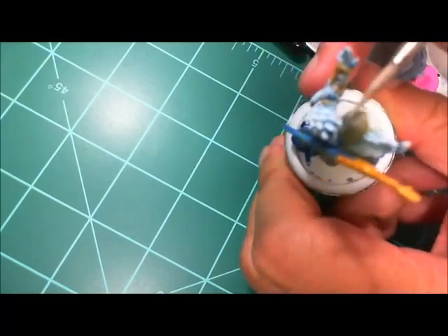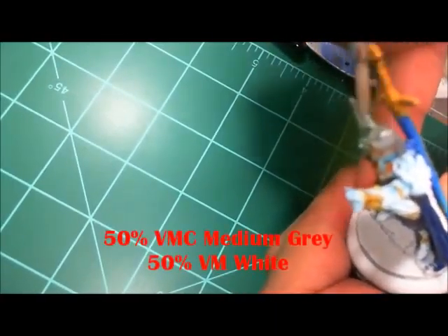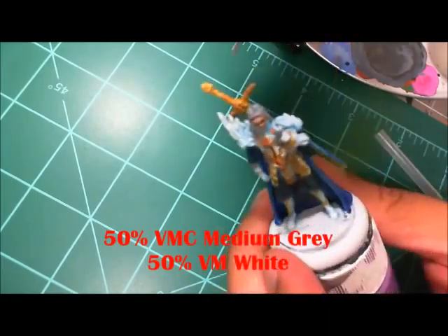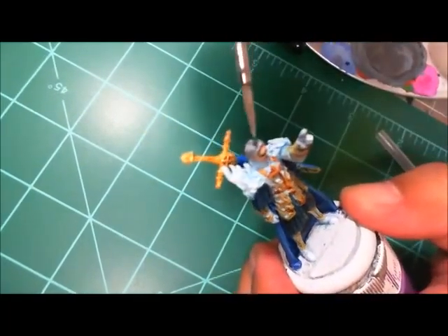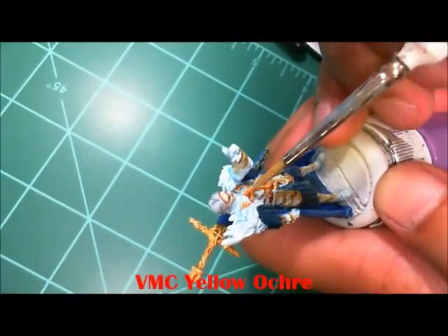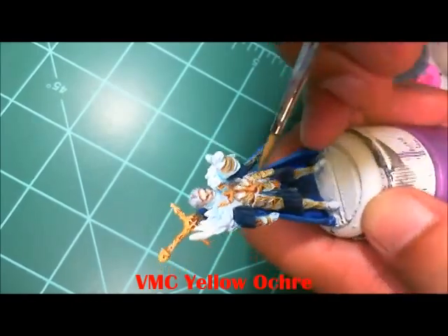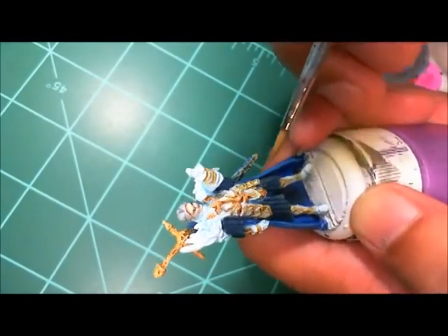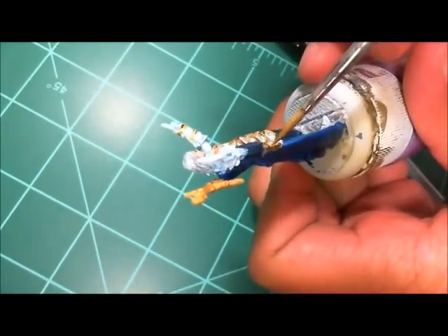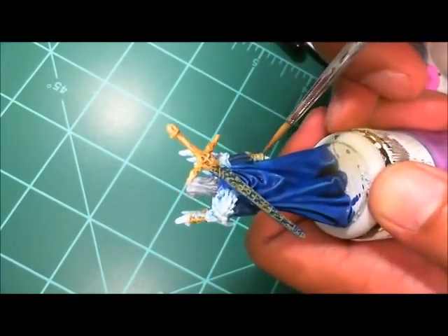Adding a little more white to that medium gray to highlight the hair, picking off the highest edges. Then coming back in with Yellow Ochre to pick off the edges of the gold trim, and you can see it's already popping because of the wash. That little highlight brings things back more toward the gold color I was looking for.